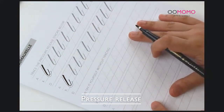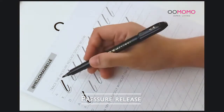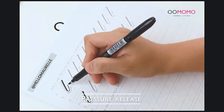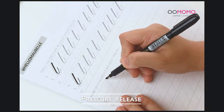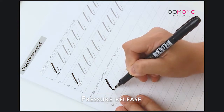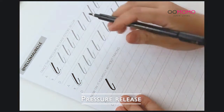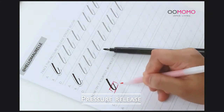Our next stroke is the pressure release. This is just like your undercurve but a little bit taller, and you're stopping at the waistline. It's a combination of a downstroke, then you release the pressure gradually and loop back with an upstroke. If you cut it at the waistline, this is just your undercurve.